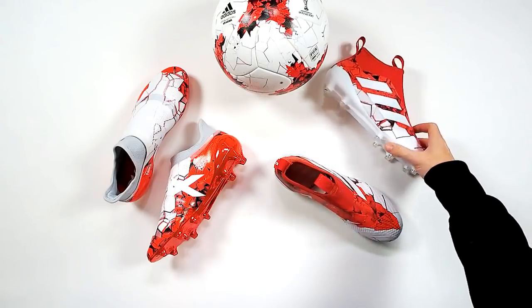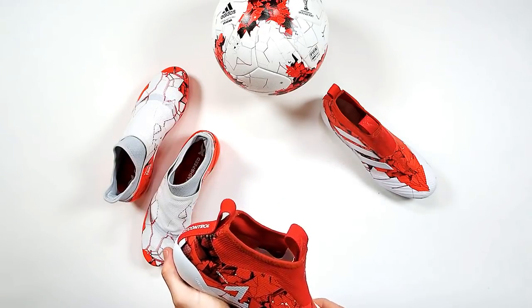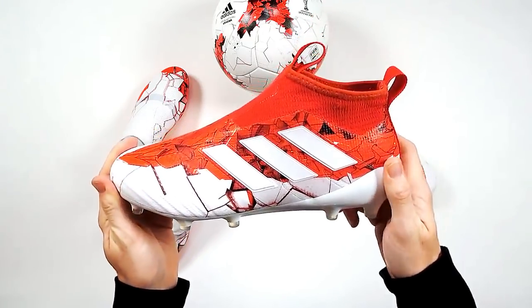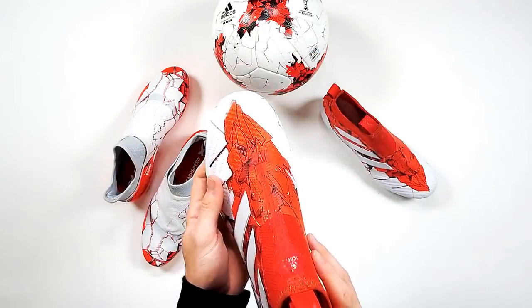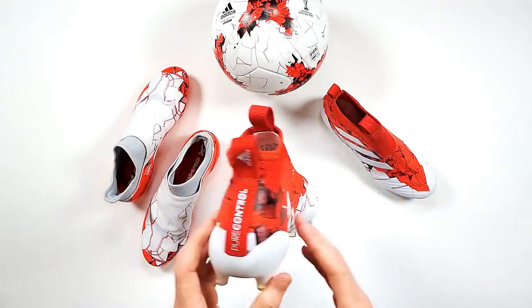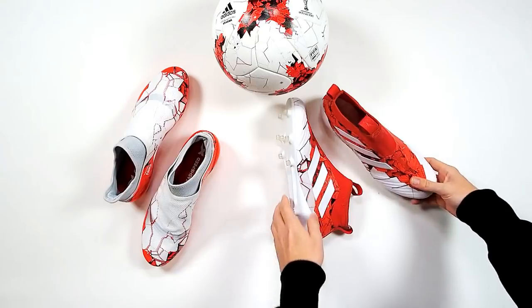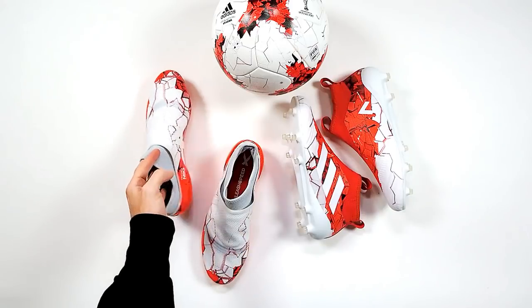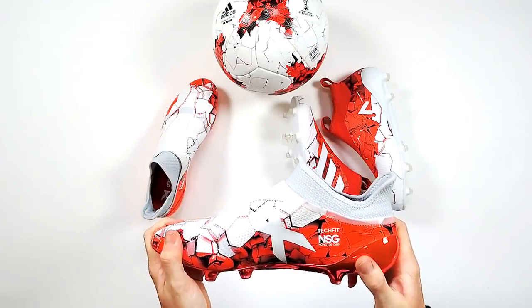So this is the Adidas Confederations Cup pack, starting on Saturday. Who are you backing to win? It's got to be Germany — they've got to be favourites going in. I think Chile will do something too. First game is Russia against New Zealand. We've had some massive scorelines in this competition before — I think the record is 10-0, that's Tahiti conceding 10, against Spain I believe. Over 2.5 if you're a betting man.